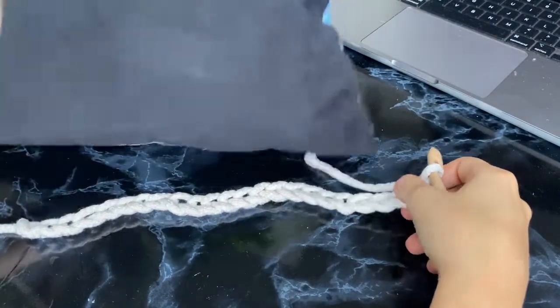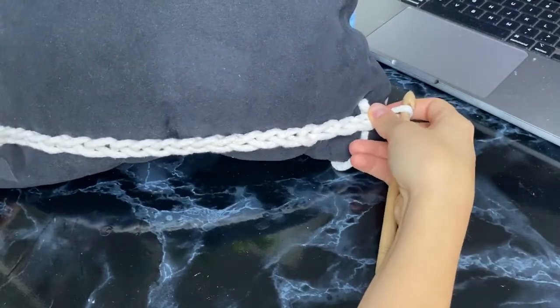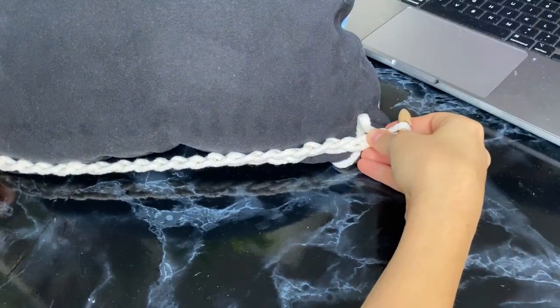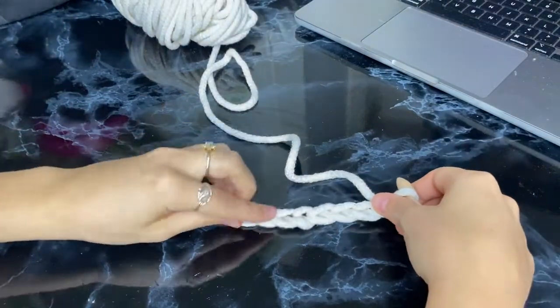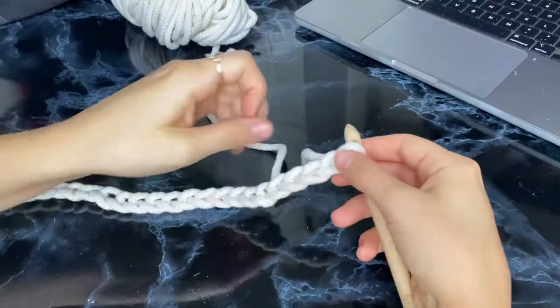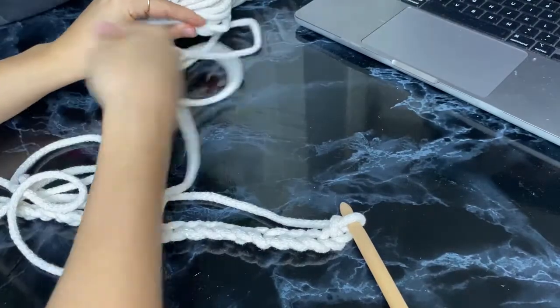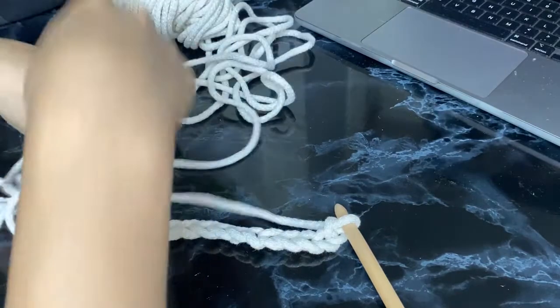I measure the base that I have against the width of the pillow. This one looks pretty good — it fits the pillow nicely — so I'm just going to finish the base at this point. Let me take out a little bit more rope from the yarn and we'll start making the second line of our crochet pattern.